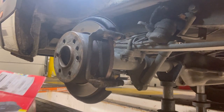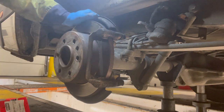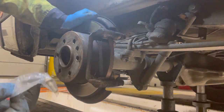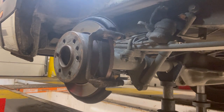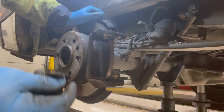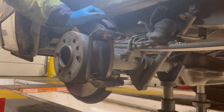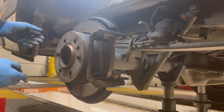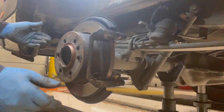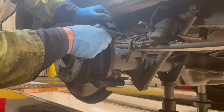The pads we're putting in are Mintex pads. They have these covers that go on the back — they literally clip in like that. Two wear sensors, a set of bolts, and then your pads. I should have new clips really — they don't seem to be in the kit, which is a bit naughty. Looks like I'm going to have to put the old ones back on. The front ones came with new clips, I don't know why the rear ones didn't. I'm going to use the old ones and put them back in.